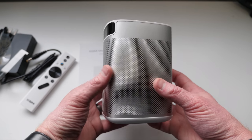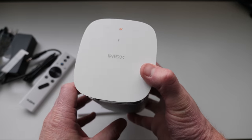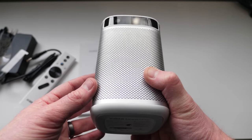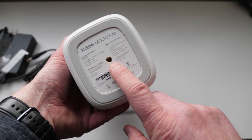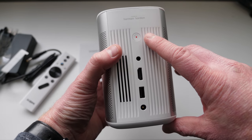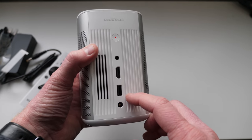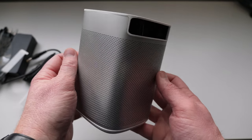The MoGo Pro itself is much smaller than I thought it would be. Up top you have volume up and volume down, and a play/pause button on the front — that's where the projector lens is. Here is the speaker. On the bottom, you have a universal mount so you can mount this onto a tripod. On the back you have the power button, a 3.5mm headphone jack, HDMI, a full USB for a flash drive, and then the plug.